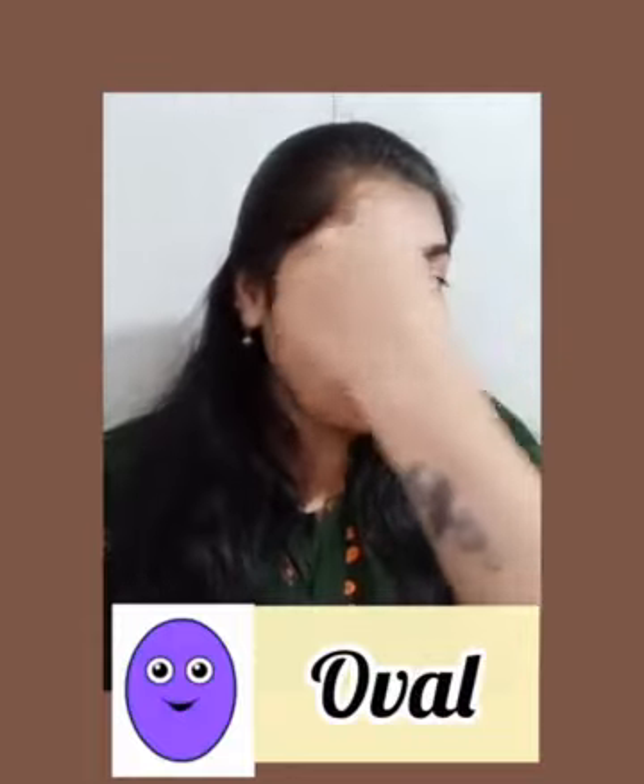Now touch your face. Start from here and take your finger around. It is not a circle — it is an oval shape. Which shape is this? It is an oval shape. Now it is time to learn a new shape.